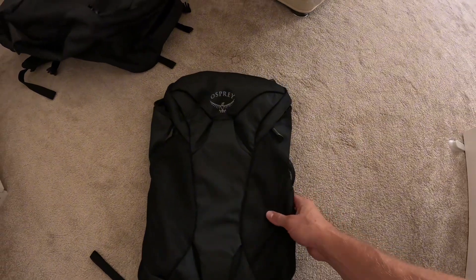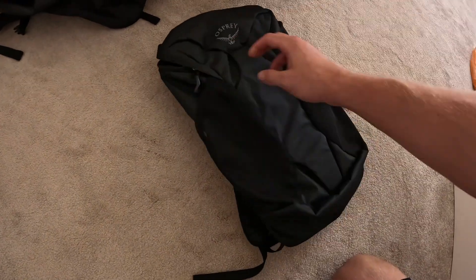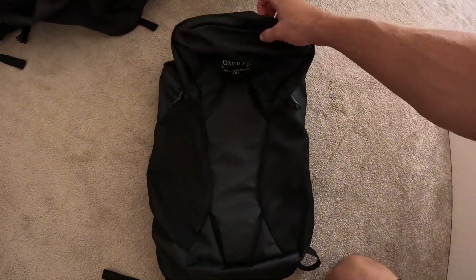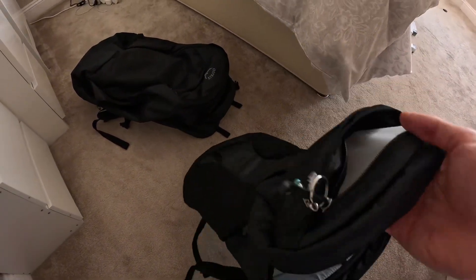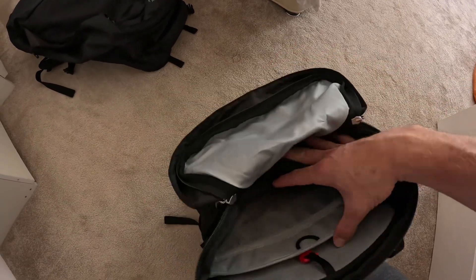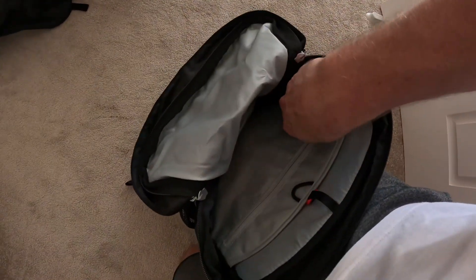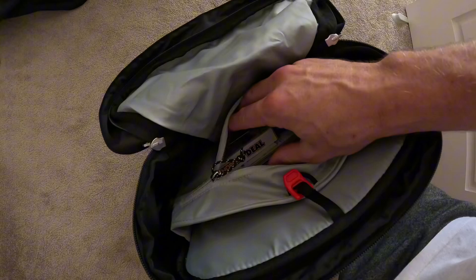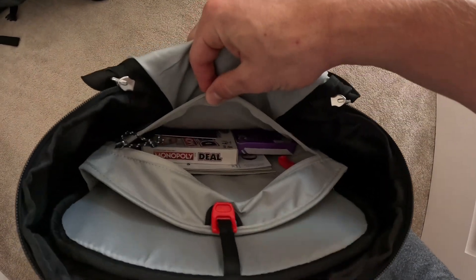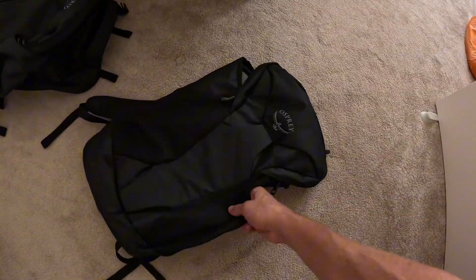This is the 15-litre day bag that comes with it, which you attach on the front. You've got two mesh pockets on the side where you can put a water bottle or something like that. There's a zippered part on the front of the small bag for easy-access items. Inside it's got a sleeve where you can put a laptop, and on the sleeve there's also a zipper pocket.